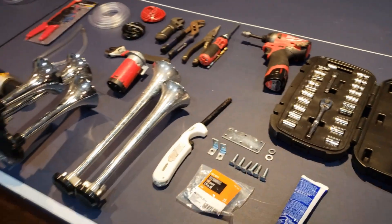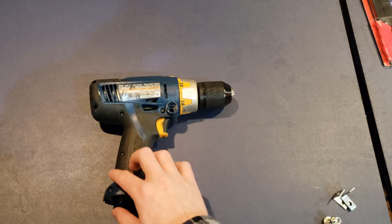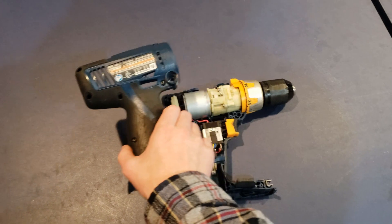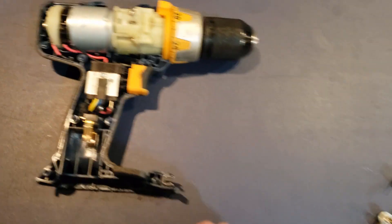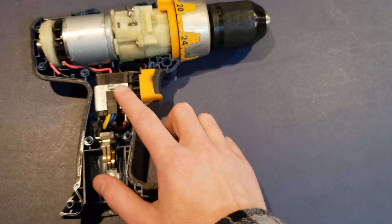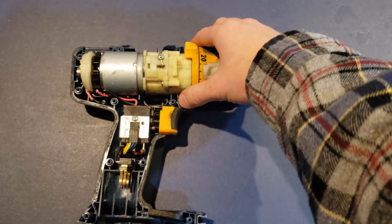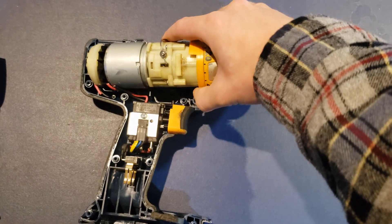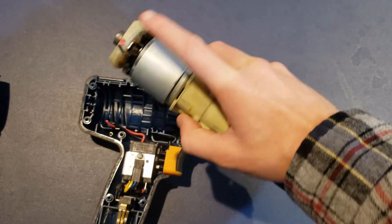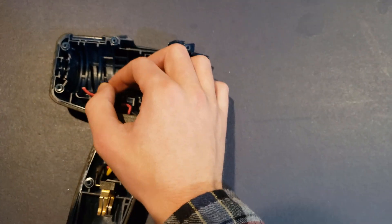There are different ways you can split off to get different sounds if you have a multi-horn setup. First things first, you're going to want to remove the housing of the drill you pick. Once you do that, you'll be left with three main parts: your battery terminals, your trigger, and your motor and chuck assembly. What you're going to want to do is remove this motor and chuck assembly from the housing. I've already clipped my ground and power wire so that you're just left with ground and power.